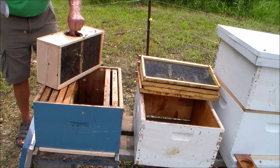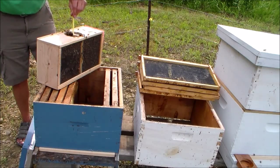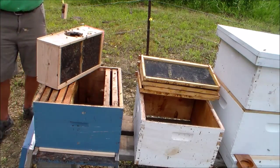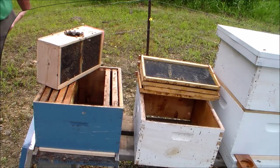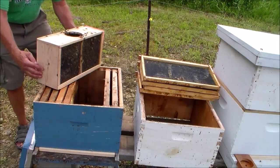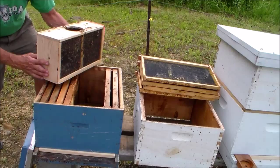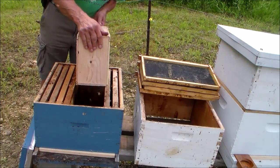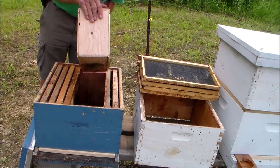Sometimes the queen cage will fall inside the box like this one did — you just have to reach in and retrieve it. I'm going to keep a tighter grip on this box; I don't want to drop this one like I did with the last one.